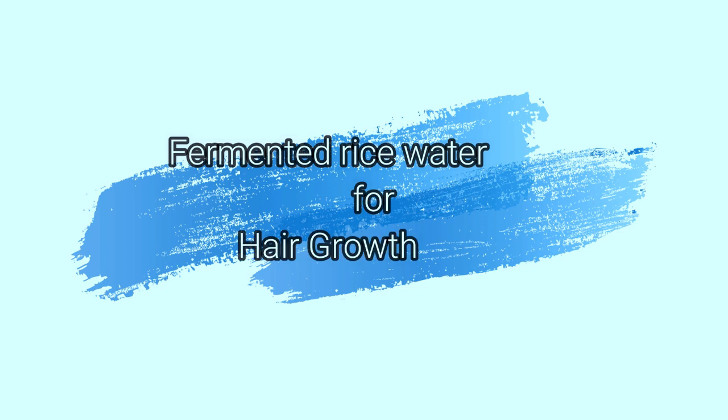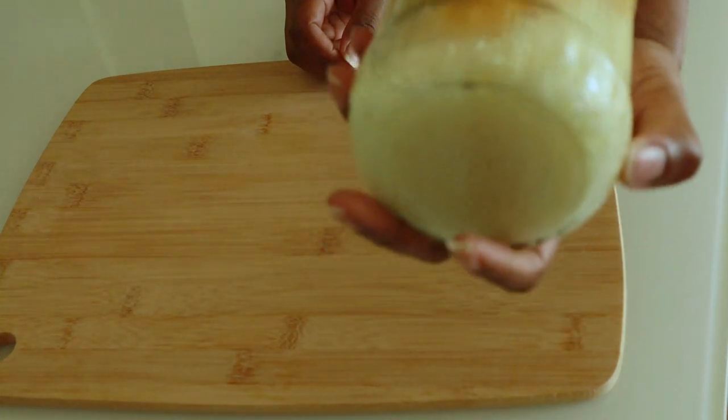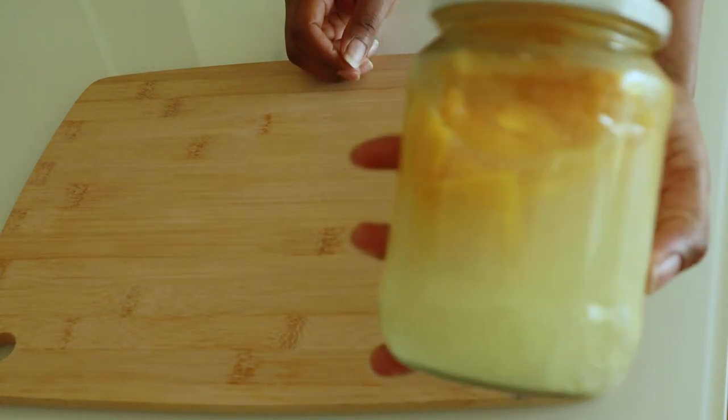Hey, what's up guys, welcome back to my channel. In today's video I'm going to show you how I make my own rice water at home for hair growth. You too can make yours — it's very simple to make.